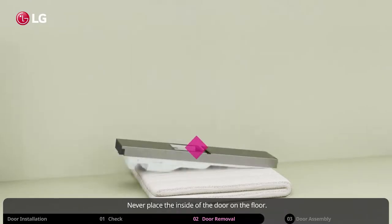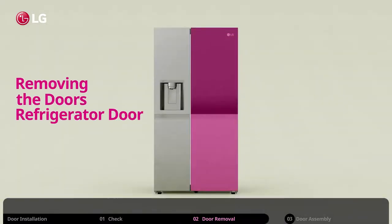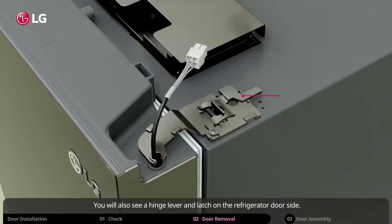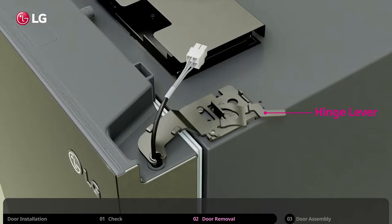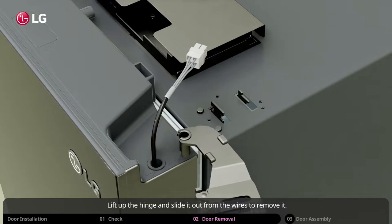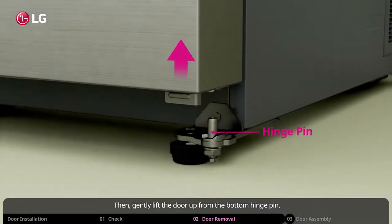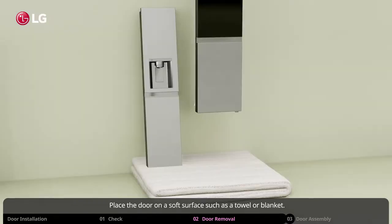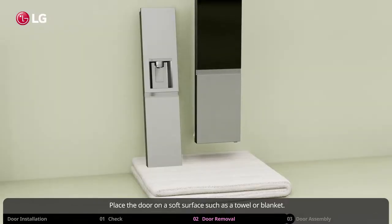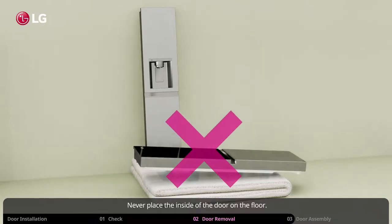Never place the inside of the door on the floor. Let's remove the refrigerator door. You will also see a hinge lever and latch on the refrigerator door side. First, turn and remove the lever. Lift up the hinge and slide it out from the wires to remove it. Now gently lift the door up from the bottom hinge pin. Place the door on a soft surface such as a towel or blanket. Never place the inside of the door on the floor.